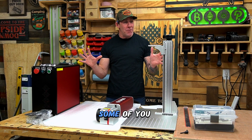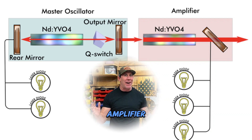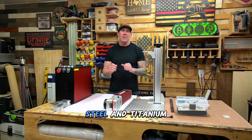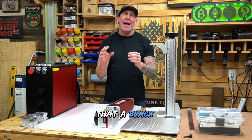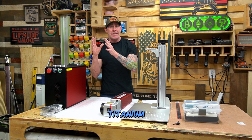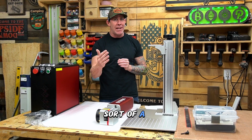Some of you might actually be wondering what exactly is a MOPA fiber laser. MOPA is an acronym for Master Oscillator Power Amplifier. One of the major differences between a fiber laser and a MOPA fiber laser is the ability to engrave colors on metals such as stainless steel and titanium, whereas a normal fiber laser will only etch or mark in black or a darker material. One thing to keep in mind that nobody tells you about: anytime you're engraving these bright bold colors on stainless steel or titanium, that's going to oxidize and start to rust. You always need to make sure you protect that coating with some sort of a clear coat.